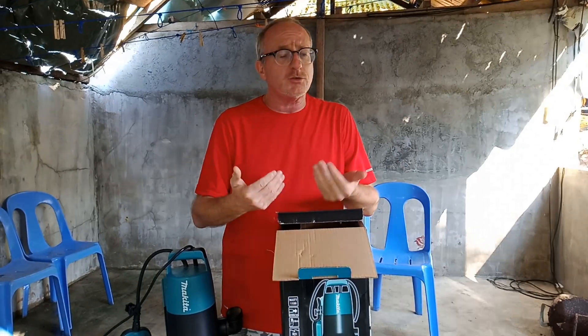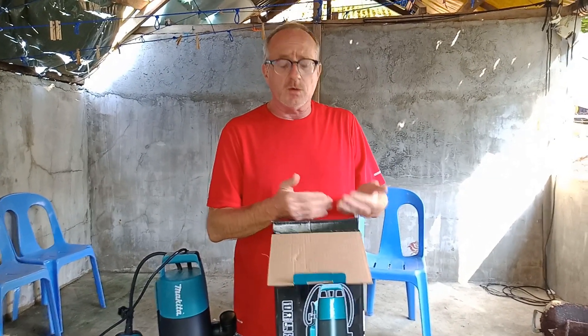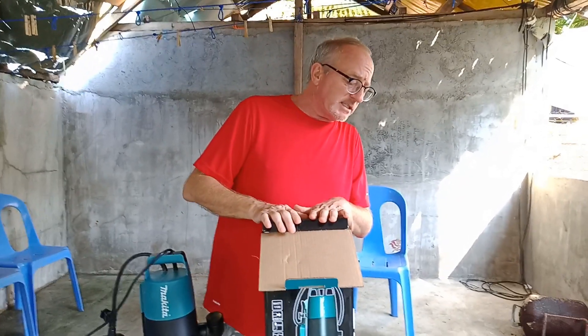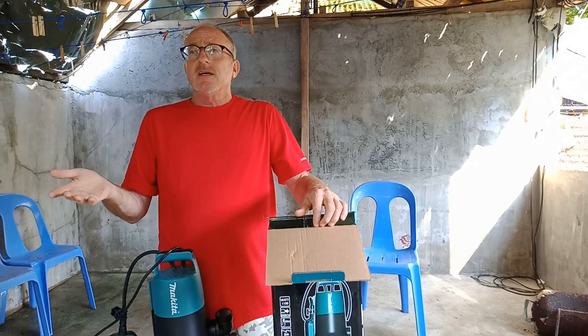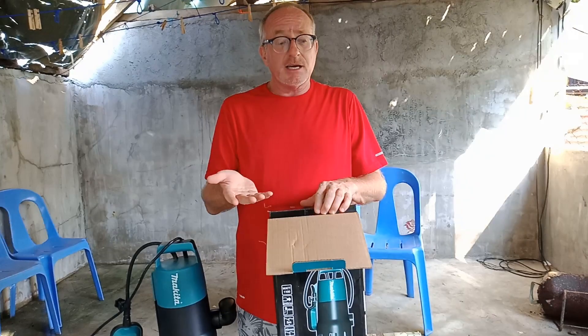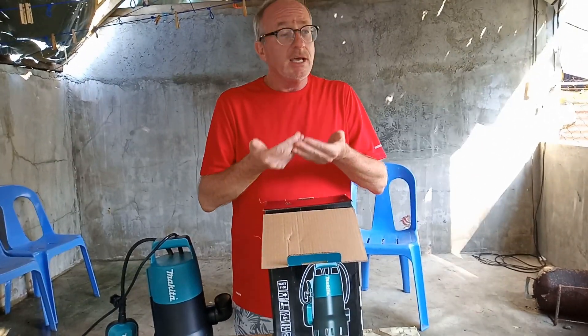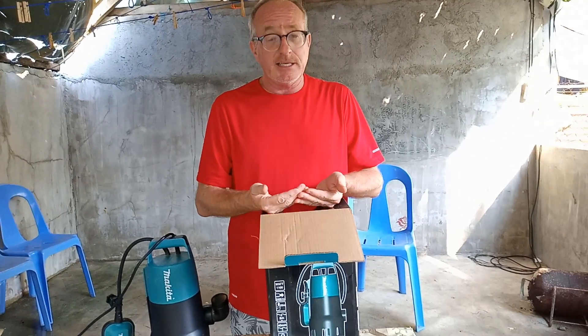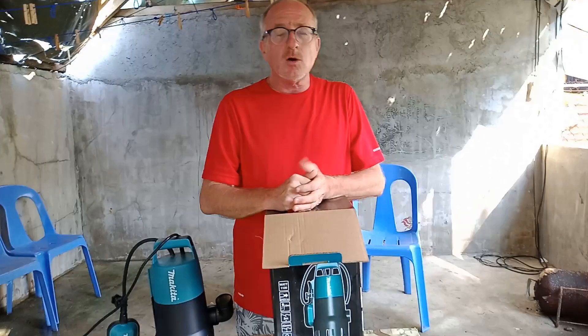I'm not telling you to buy the bigger one, because you may not need it. You may not need the flow. This one and one half horsepower is about $30 more than a one half horsepower. But for me it was worth it — we need it. You may not need it. Both are great, but I'm going to demonstrate both of them for you.